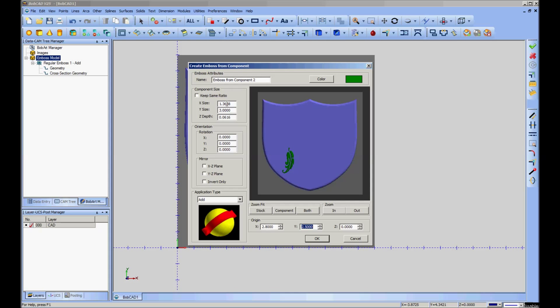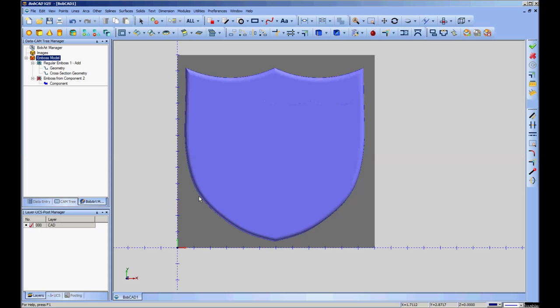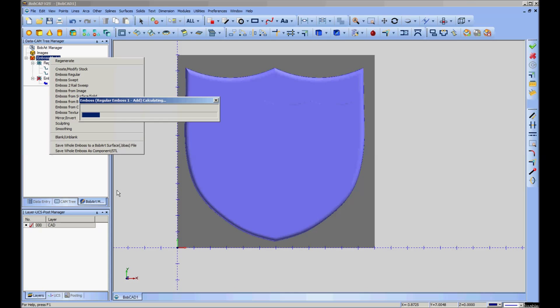You can expand in any one of these dimensions. If you want to make it tall and skinny, you just change the Y value — the up and down. If you want it to be a higher relief, you change the Z value, which is the actual height of the model — straight toward and back from the screen. We'll leave it where I've got it, say OK, go up here, and regenerate. Any time you add a feature, it needs to be regenerated.